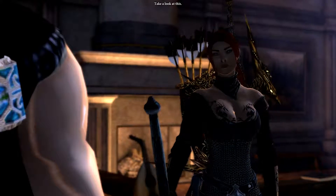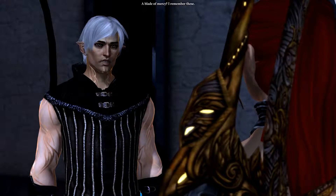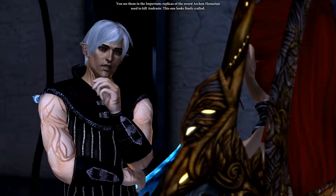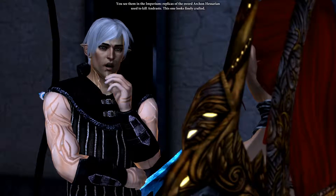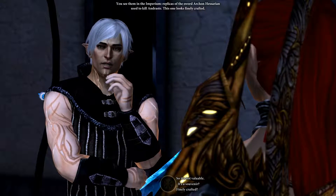Take a look at this — a Blade of Mercy. I remember these; you see them in the Imperium. Replicas of the sword Archon Husserian used to kill Andraste. This one looks finely crafted.